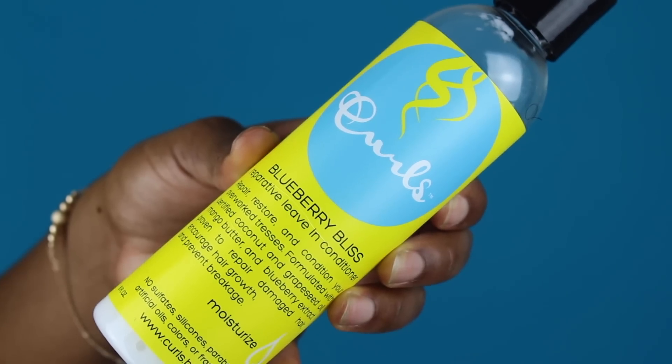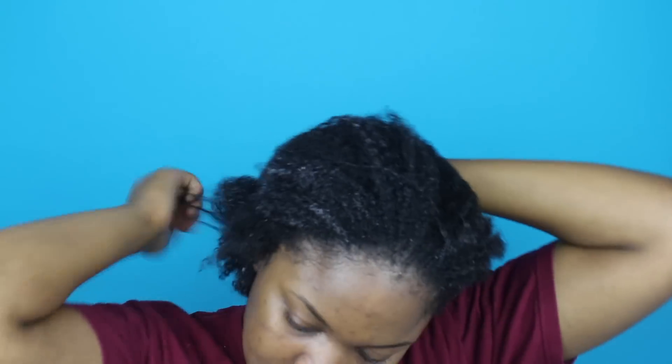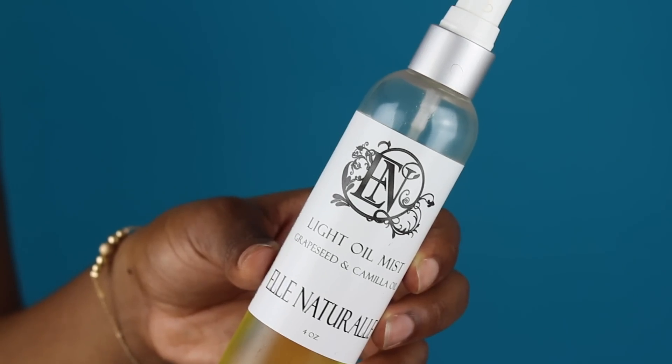I'm starting off by adding the Blueberry Bliss Repair leave-in conditioner to my wet hair. I just washed my hair so it's soaking wet, and I'm making sure to work the product all throughout my strands. Then to seal in the moisture from the leave-in, I added my El Natural light oil mist.